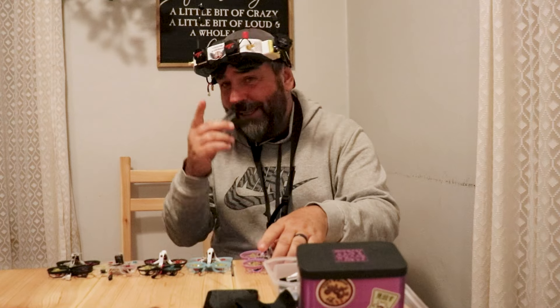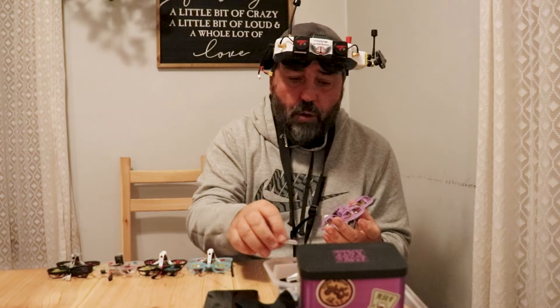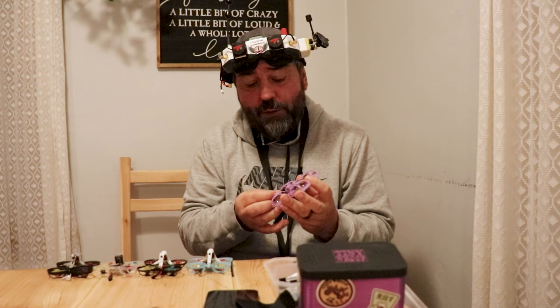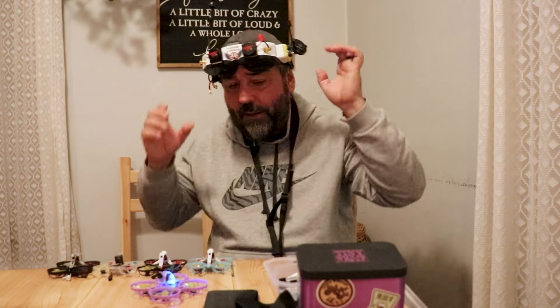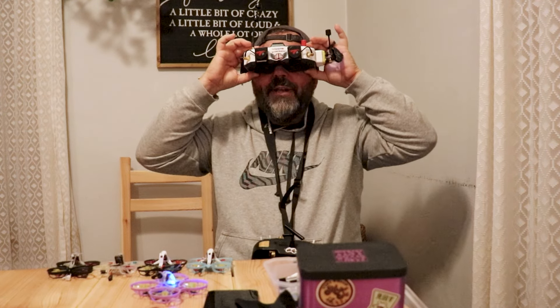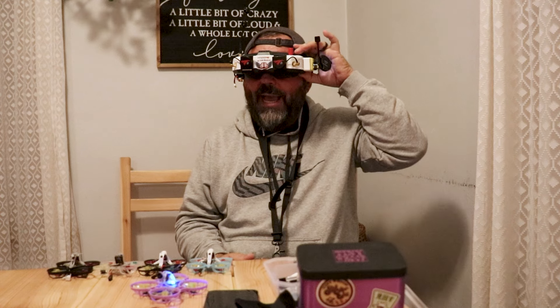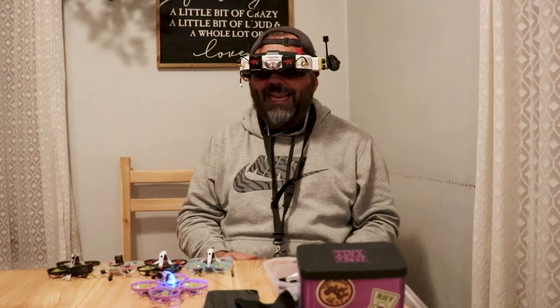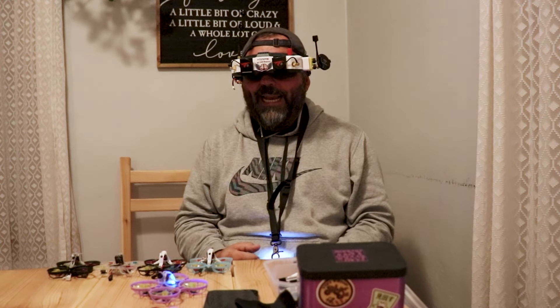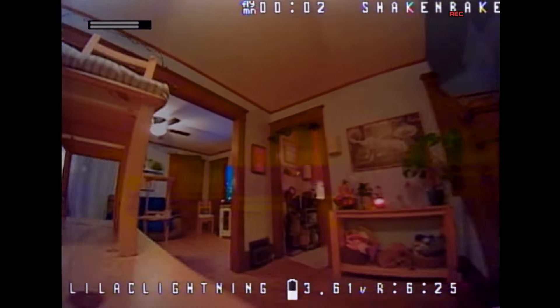Without further ado — I went through and have named all of these finally. This first one, thanks to the help of someone who posted on the YouTube channel, I'll have to get the name of the person who gave me the idea. This is analog, so let's switch to analog. And this is Lilac Lightning. Let's do it.